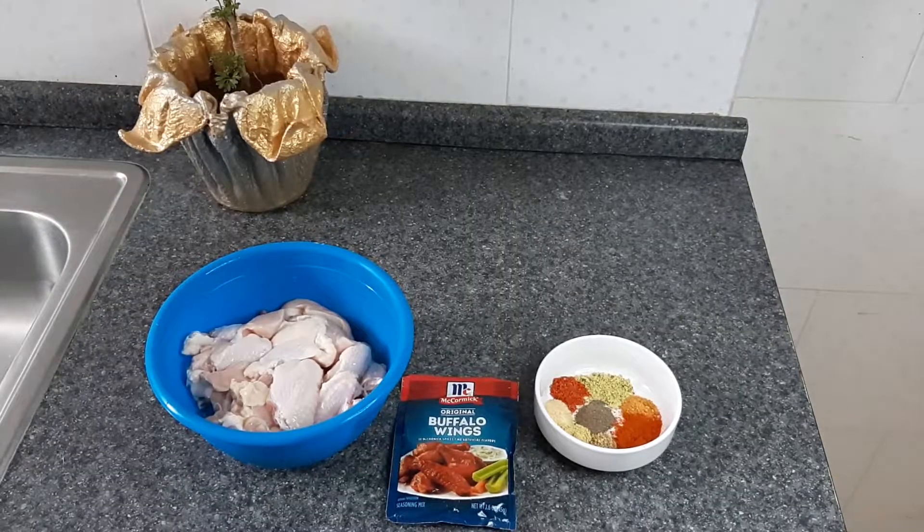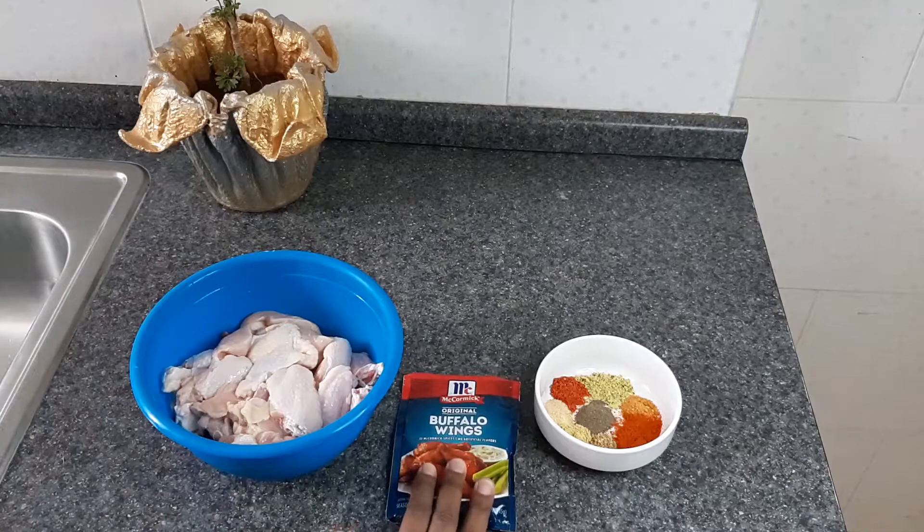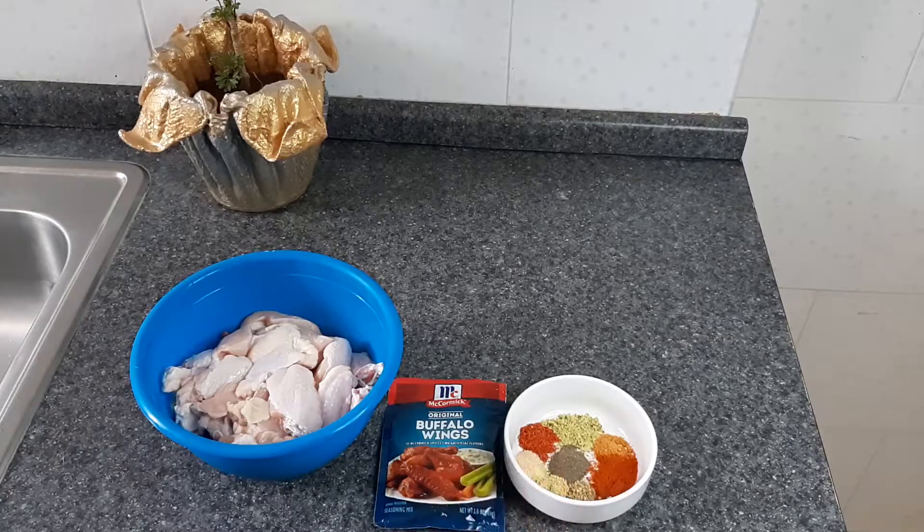Hi guys, welcome back to Berelicious Kitchen! Today in Berelicious Kitchen I will be doing buffalo wings. I have my wings, my McCormick Buffalo Wings mixture, and my seasonings. Before I get into it, please remember to like, share, and subscribe.